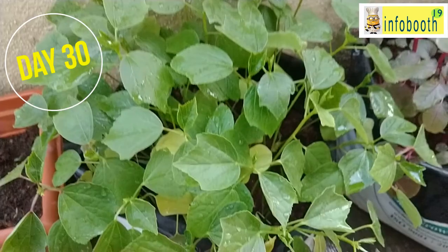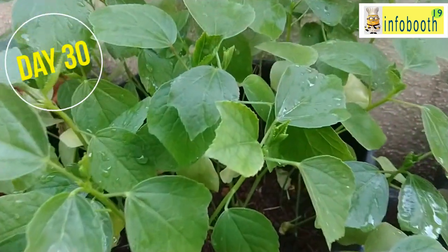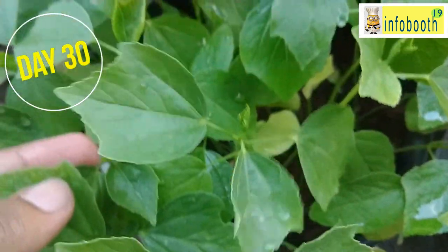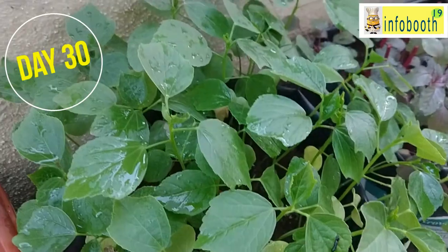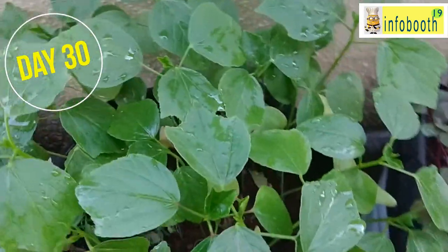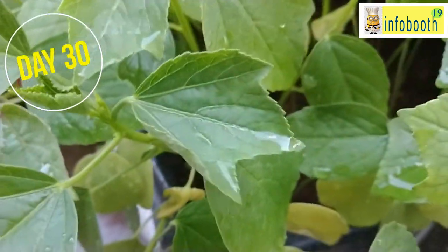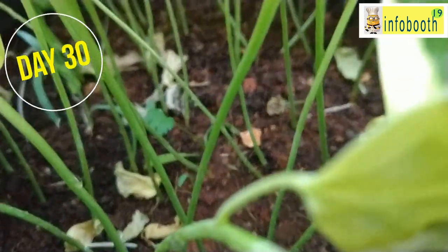On day 30, one major important thing about gongura leaves is that it will start giving flowers. Whenever you see any bud or flower coming up, pick it off and throw it, because otherwise it will stop the plant's growth right there. Also, some weeds will grow — keep an eye and remove them. On day 30 you can see some yellow leaves here and there. That's because we went out for a few days and didn't water properly. But we came back and started taking care of the plant again.